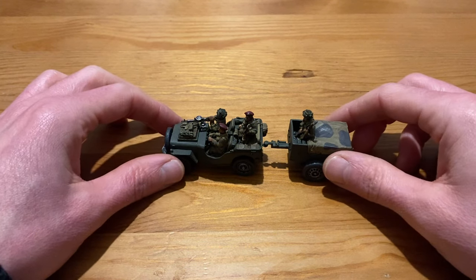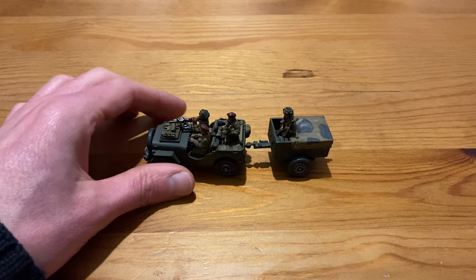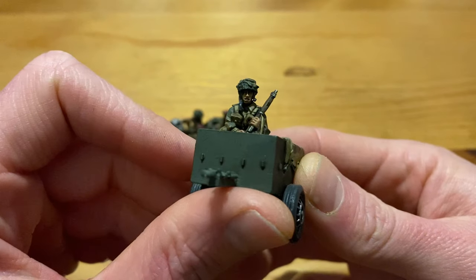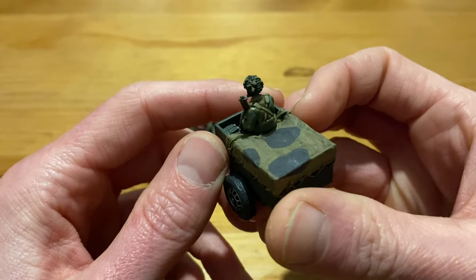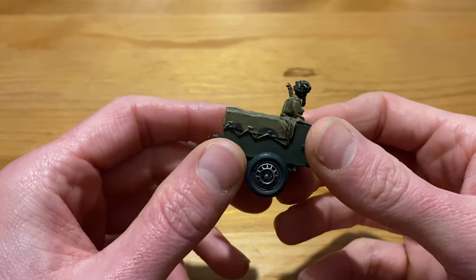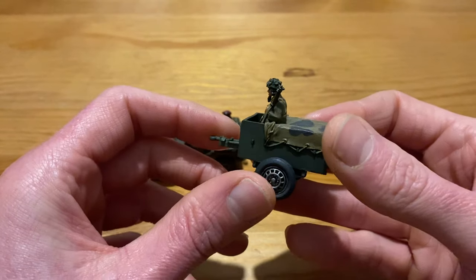One thing Robin did do is magnetise the trailer, so it will actually not fall off — he says confidently. It is magnetised, which makes it really helpful. We'll start with the trailer first. We've got the British Airborne guy sitting in the back there and I've just followed the normal painting scheme that I would do for my British Airborne. I've also gone with the grey camo on the cloth over the back of the trailer, which is what is shown on the Warlord Games website, and when you look at the historical photos it does make sense.